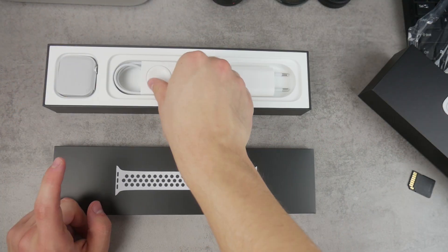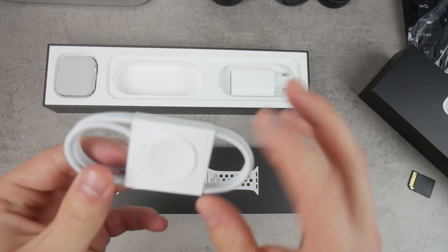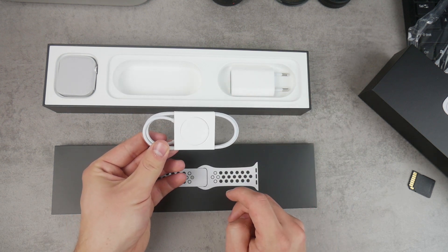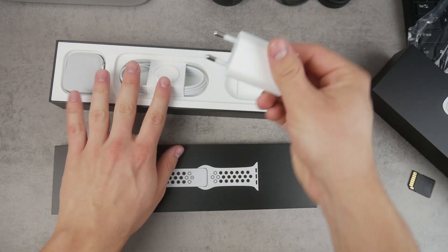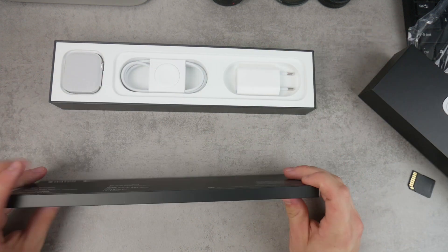Let's take a look at the other things in the box. So the charging cable — on one side it has the classic magnetic puck where you place the Apple Watch, and on the other end we have the classic USB adapter. And here I have the European wall adapter. So this is how you charge it and use it.